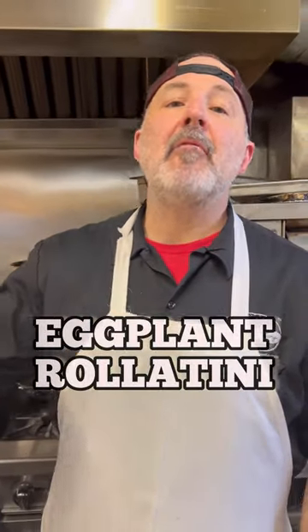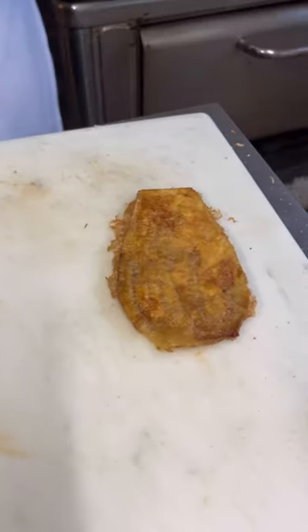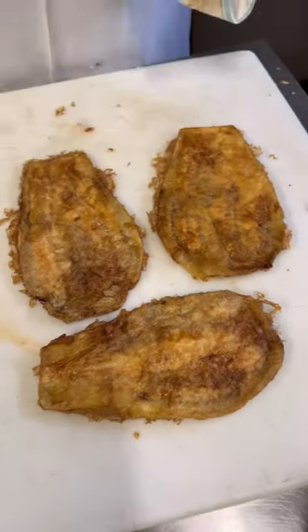I fried up some eggplant, we're gonna make eggplant rollatini. One eggplant, two eggplants, three eggplants.